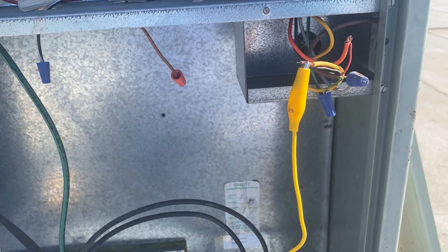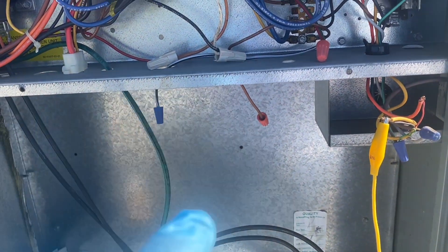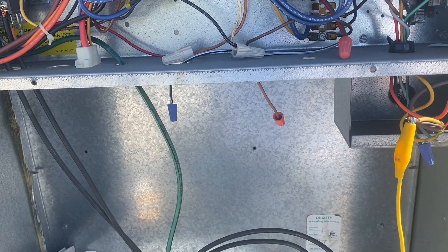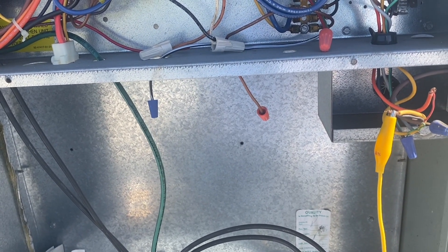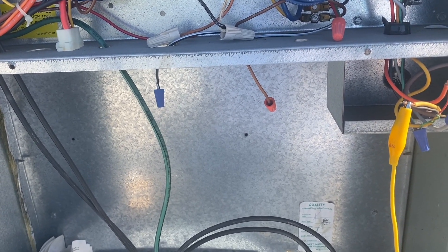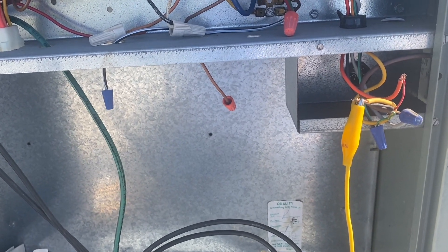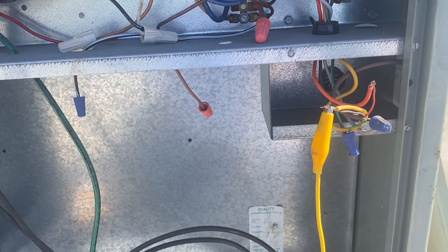We don't have an O, or in this case a B, because this one is default cool. So when you turn on cooling for this one, you only have to energize Y — most systems it's going to be Y and O, but this one's just Y. If you want to energize heat, then you would do Y and B.